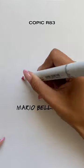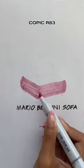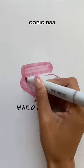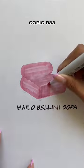You've probably seen this sofa everywhere — it's Mario Bellini's Camaleonda sofa, and here I'm just drawing one module. It was first designed in 1970, and I think the sofa is pretty iconic. You still see it everywhere.